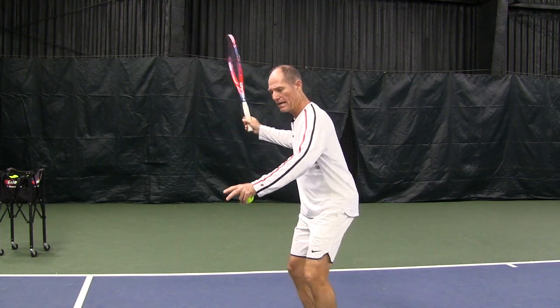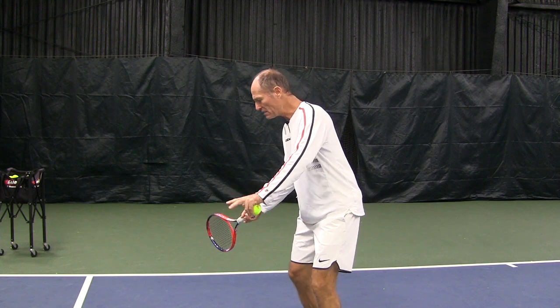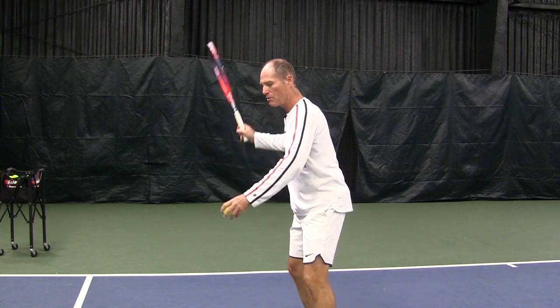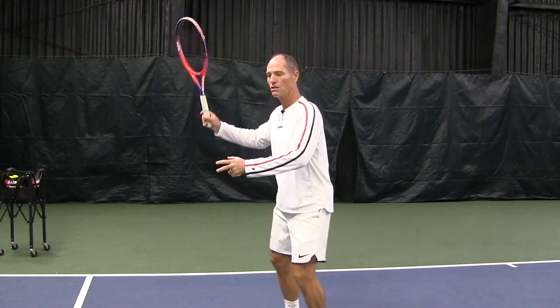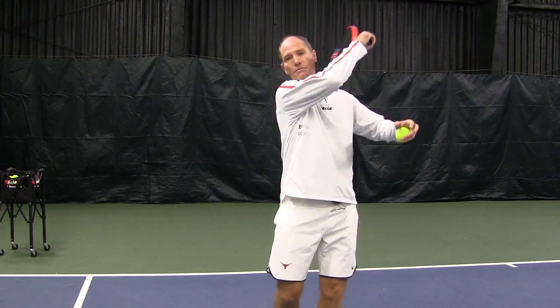When you're practicing your shadow swinging, make sure that you're going slow back, and then once the racket drops and you're getting close to the contact point, that's where you're going to go 100%. So you go slow to maximum — slow to maximum.